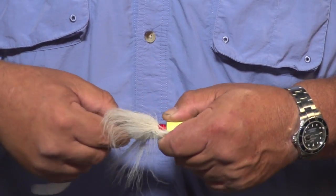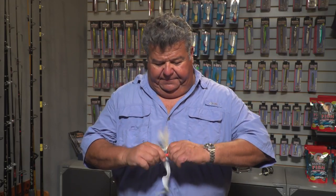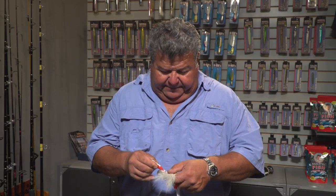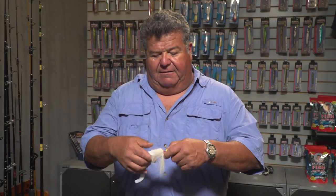Before I lock this in place, I'll slide that back out and get some glue — like crazy glue — and just put a few little drops right on the shaft of the hook, just like that. Then I'm going to slide that back in place, and now it's nice and secure.